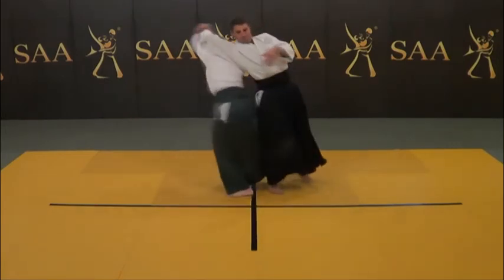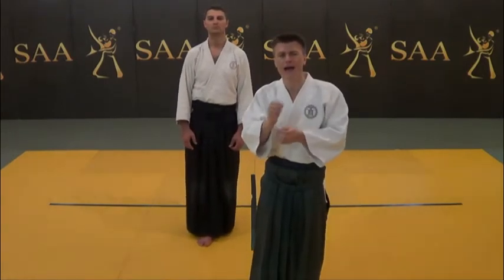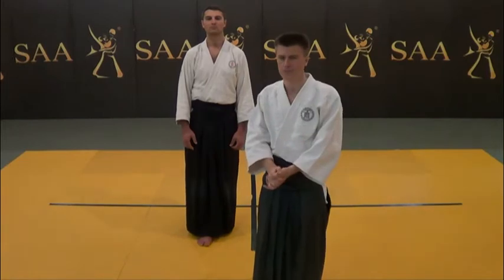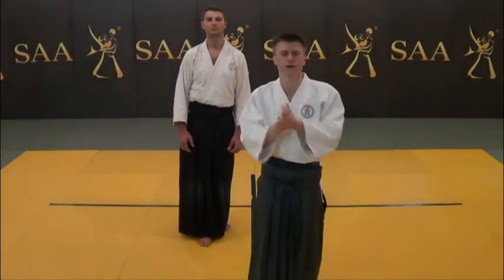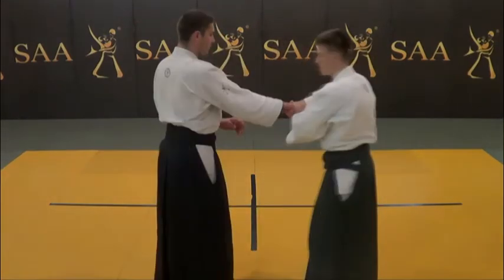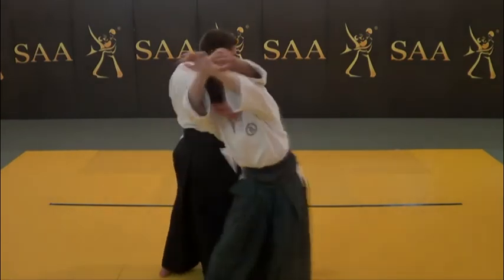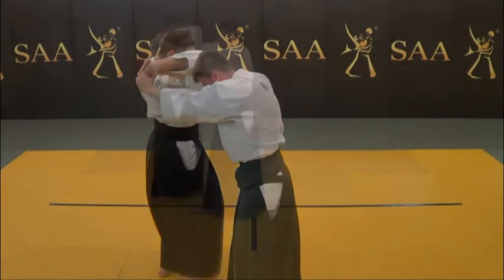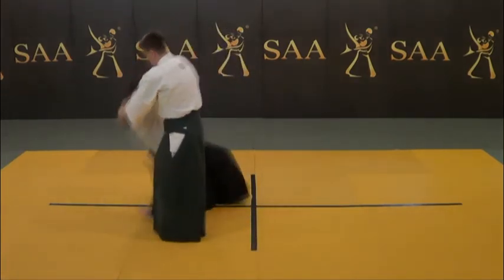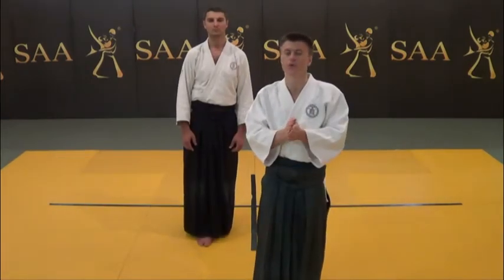Before proceeding to Shihonage execution, make sure you unbalance Uke with the help of creative tension and your body structure. Do not hurry to relocate your front foot. First, start leading the grip point. You do not ever pull up — you lead in the horizontal direction. Complete the procedure of Shihonage technique the same way as in the other cases. Adjust the angle and lead Uke down with the help of your body structure.